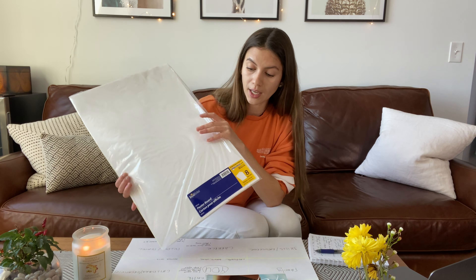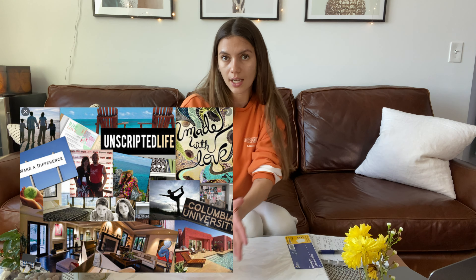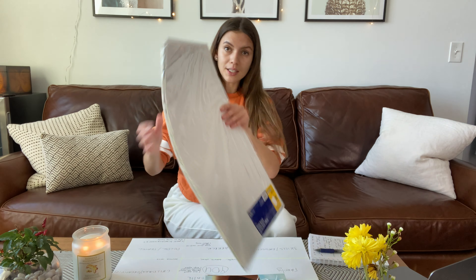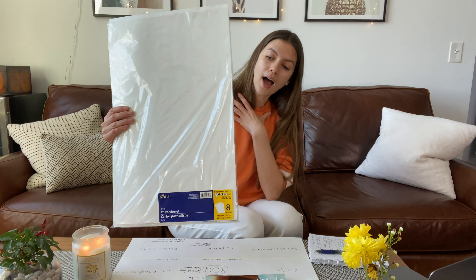Hello guys, welcome to my brand new channel. My name is Christina and I'm so happy that I'm making this video for you, because this video will be very inspirational, very creative, very motivational. I will show you how to make a vision board that will work — this is the key point — because I know many girls, including myself, who did their vision boards in the past and they simply didn't work, because there are so many rules that you need to be aware of, and this is the video where you will get all this super valuable information.